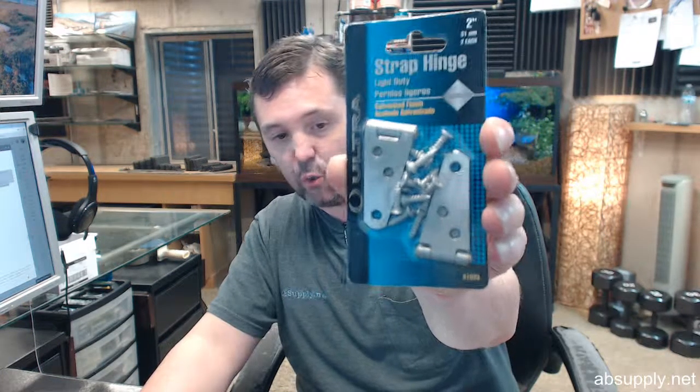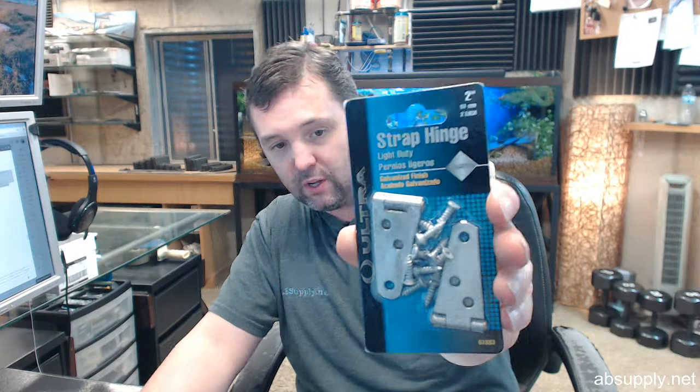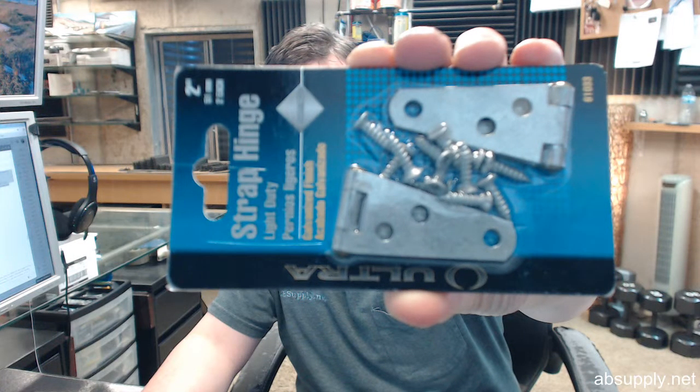If you have any questions on the Ultra 61033 card of 2, two inch galvanized strap hinges, or any other Ultra Hardware product, please feel free to reach out to us. Thank you.